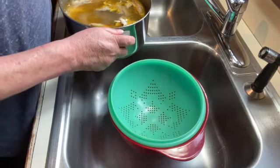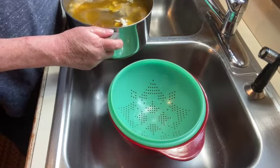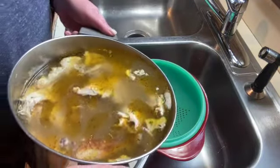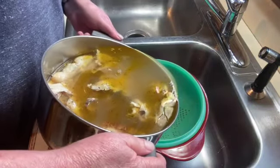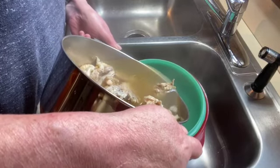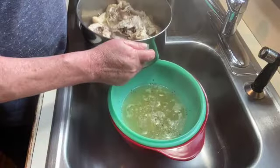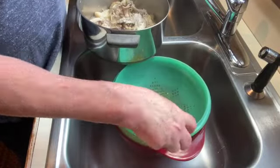My chicken carcass has been simmering for about two and a half hours. I am just going to dump this in a colander with another bowl underneath it, because I want to save all this chicken stock for my soup.